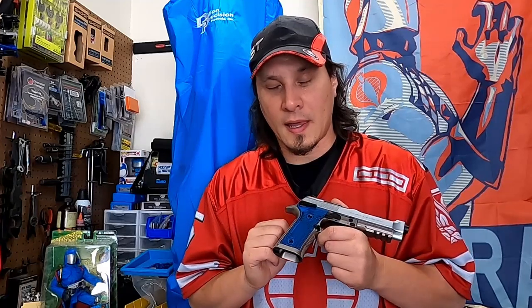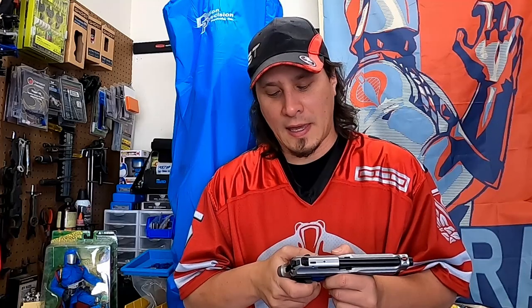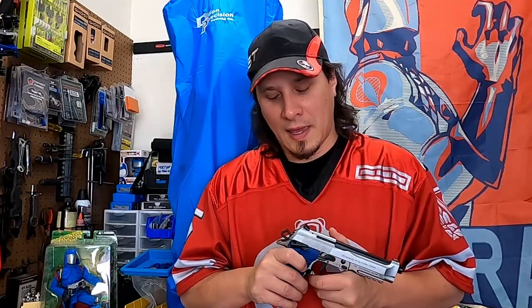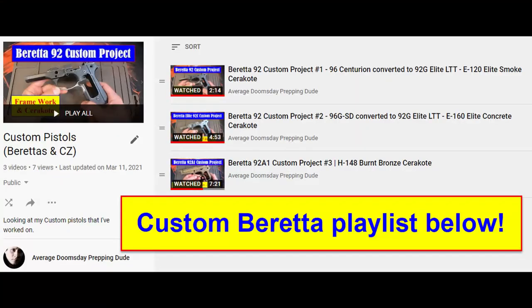A lot of you are probably asking: what the heck is this, and why would I actually put a 40 caliber slide on this? At its core, this is a 92X Performance that has a 96D Brigadier slide that's been milled and modified to function with it — because when you shoot USPSA limited division, you actually get more points for shooting major power factor. This is designed to be a race gun. It's heavy, and it has a single-action trigger when you have it cocked and locked. Since Beretta doesn't offer a 96X Performance from the factory, I figured I would modify one myself, because I like modifying Berettas and making my own guns the way I want them.